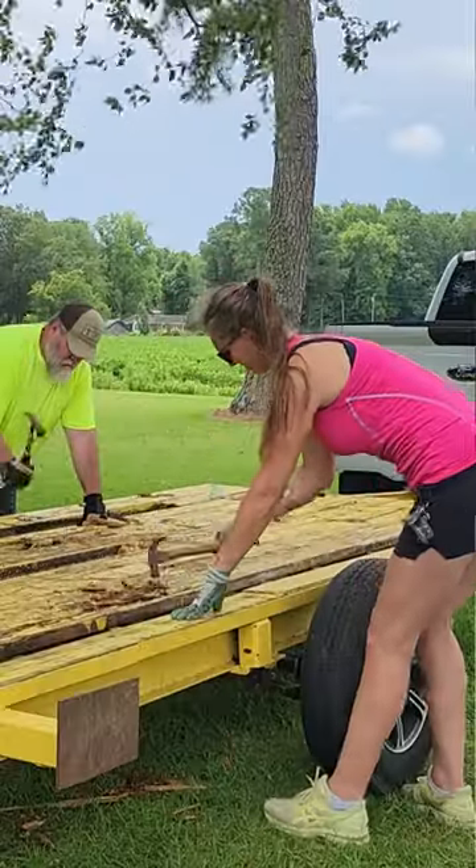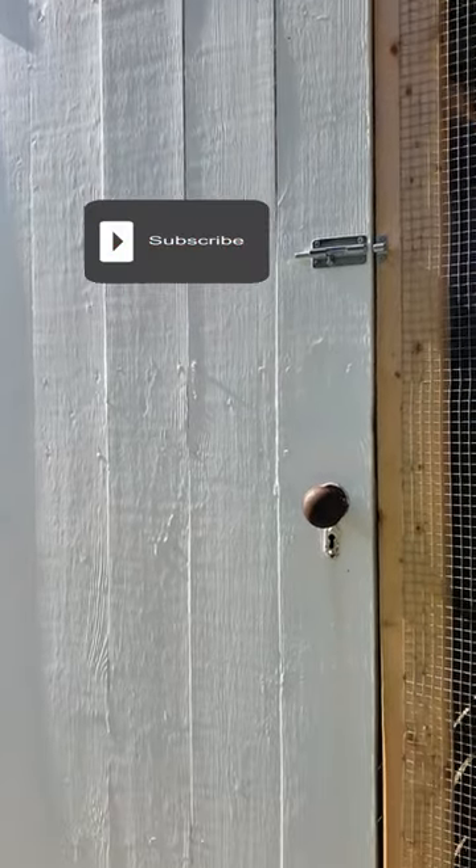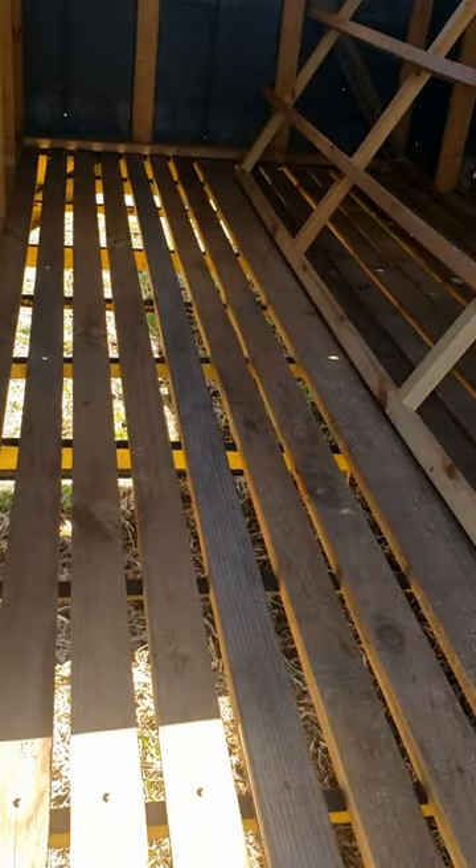We transformed an old rotten trailer into a really cool hen house to get our eggs from on our little homestead. We took an old door out of a kitchen from a house that was over a hundred years old. The flooring for the trailer came from a tree that we sawed down on the farm.